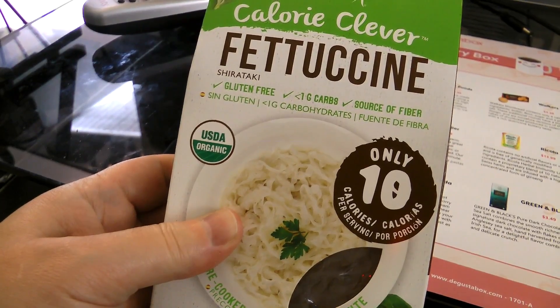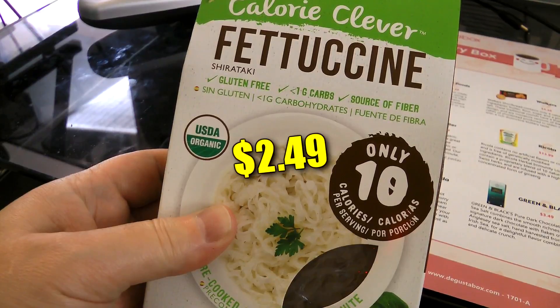Next to come is a box of Slendier Calorie Clever Fettuccine. This is gluten free, one gram of carbs, good source of fiber, and it is USDA organic, making up two servings. Slendier is an Australian brand of organic konjac pasta, rice and noodles. It's a great alternative for people who want to lose weight, have food allergies, are diabetic, or just want a quick healthy meal prepared. Our pasta can be easily prepared in one minute.